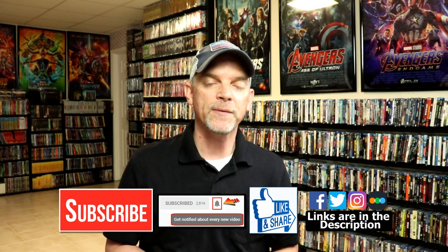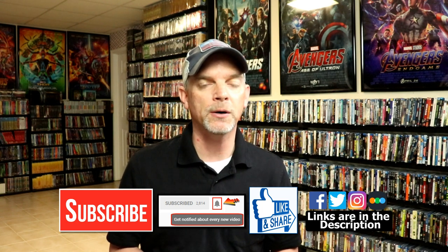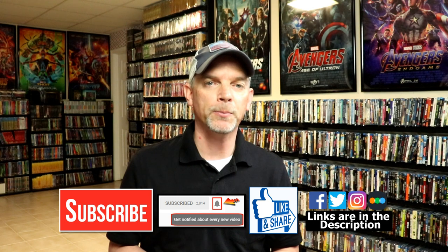Please leave me a comment below. Let me know what you think about this particular steelbook unboxing and let me know what you think about the movie Deadpool. I really do enjoy reading your comments. If you like what you saw here today, please give it a thumbs up and share the video. If you haven't subscribed to my channel, I would really appreciate it if you would subscribe. If you do subscribe, please remember to hit that notification bell so that you can be notified every time I upload a new video.